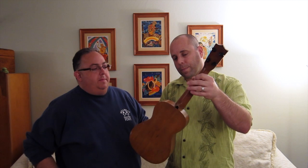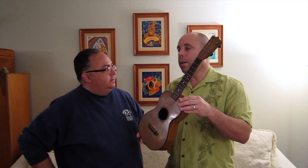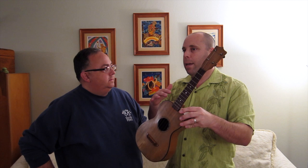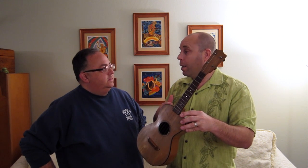Did Lyon and Healy make soprano ukuleles in monkey pod? I believe they did, but the monkey pod version was their lower-end uke, which went by the name Mauna Loa — so they weren't identified as Lyon and Healy at all.